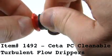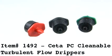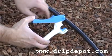The drippers come on a quarter-inch barb and they can be installed into your drip system two ways. One way is to put them directly into half-inch tubing.